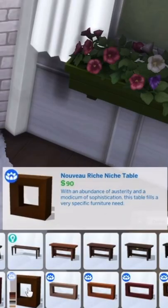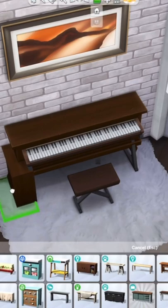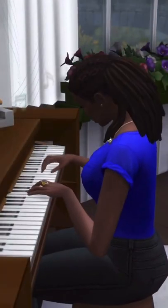I'm going to grab this accent table from Spa Day and I'm going to size it down. Then just take another one of these and put them on each side, but this time raise it up so that it becomes level with the keyboard. Add some clutter and that's it. And the best part about this is that it's fully functional.